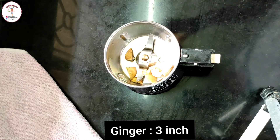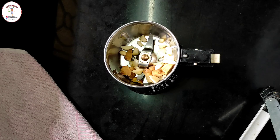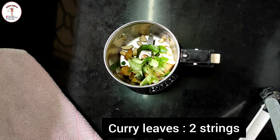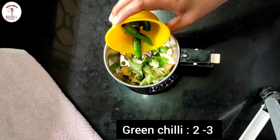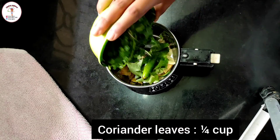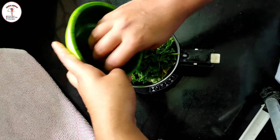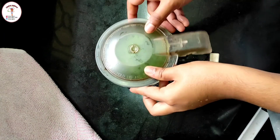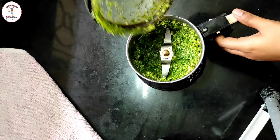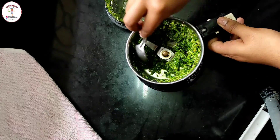To a mixer jar add 3 inches of ginger, 12 to 13 garlic cloves, 2 strings of curry leaves, 2 to 3 green chilies or as per your taste, and coriander leaves — 1/4 cup. Now add water and make a rough paste of it. See, this is perfect.